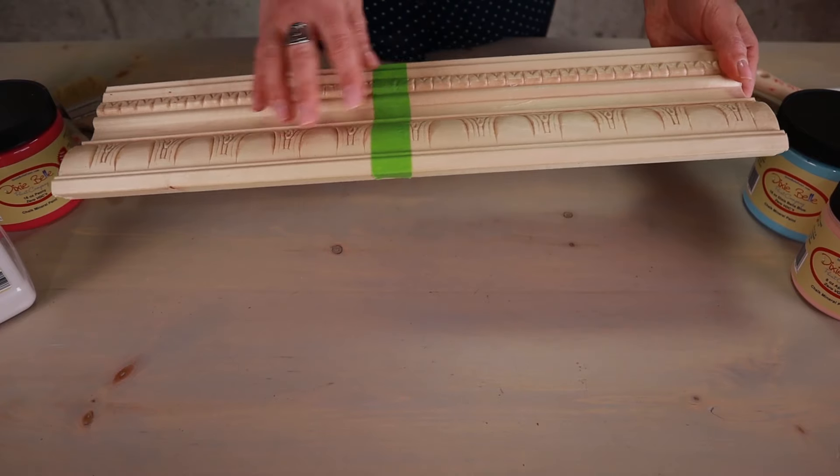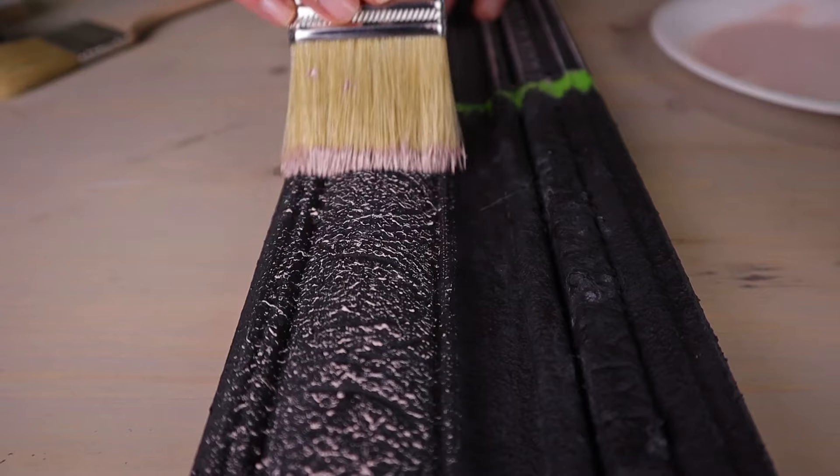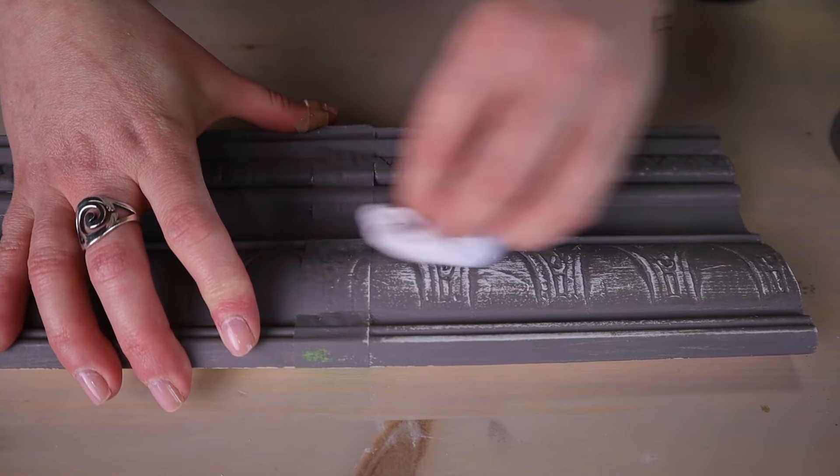For this workshop, I suggest getting some trim board. I like it the best because it has details we can practice with. If you don't have any, a regular board will work also. With two colors, a brush, wax, and some boards, you will be able to learn the most important techniques you will need to chalk paint like a pro. These workshops are intended to teach you all the chalk paint techniques you will need to paint furniture from your own home.